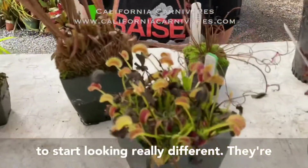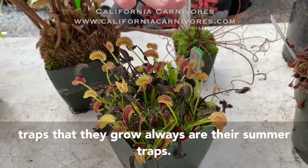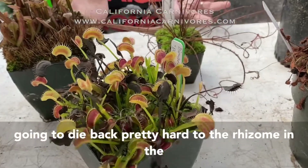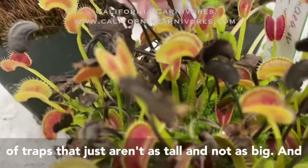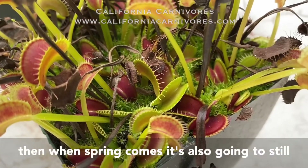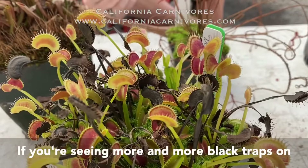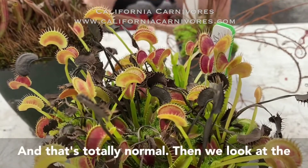Your Venus flytraps are going to start looking really different. They'll have a lot of upright, very tall traps — those are their summer traps — and these are going to turn black and start to die back. For the winter the plant generally dies back pretty hard to the rhizome and produces a lower rosette of traps that aren't as tall or as big. It's not until summer that it sets up those big tall traps again. Don't worry if you're seeing more and more black traps — it's just starting to go dormant and that's totally normal.